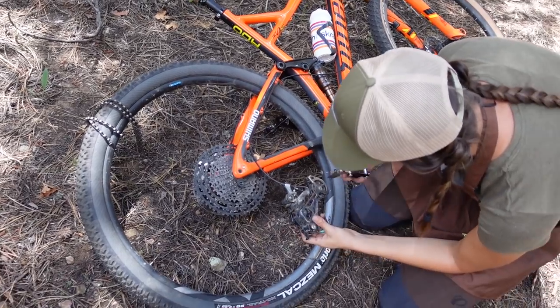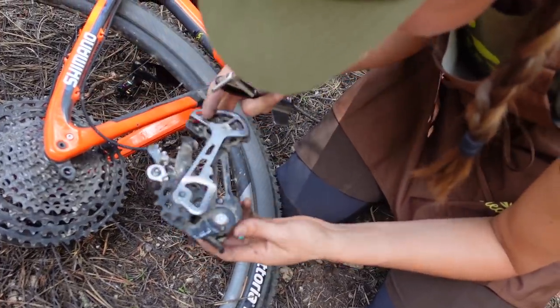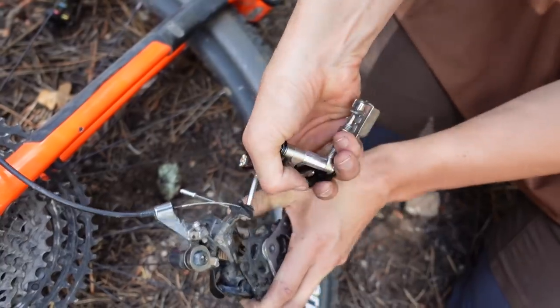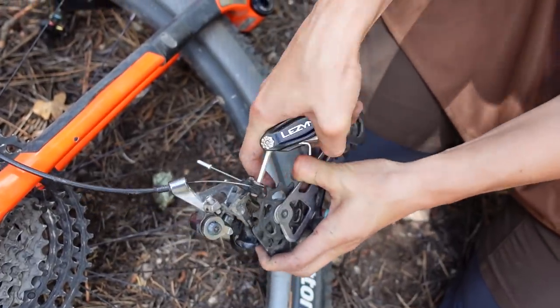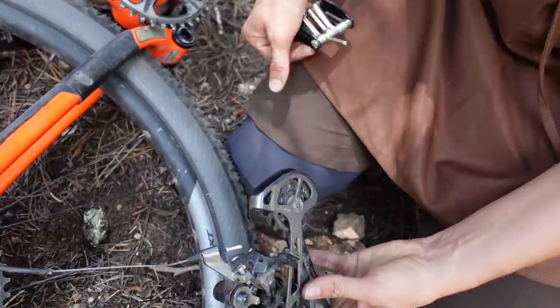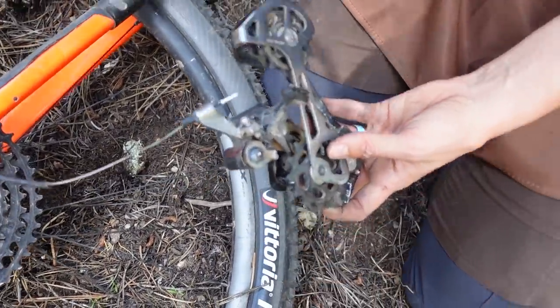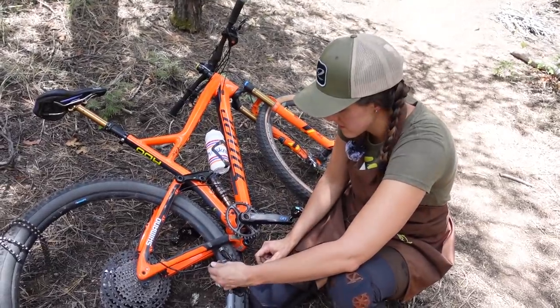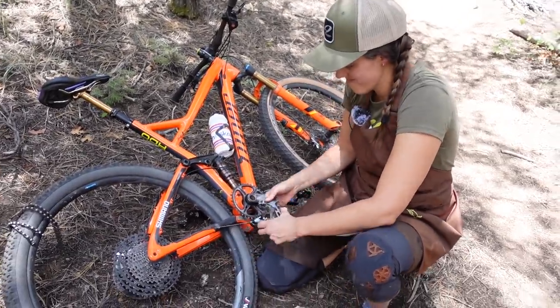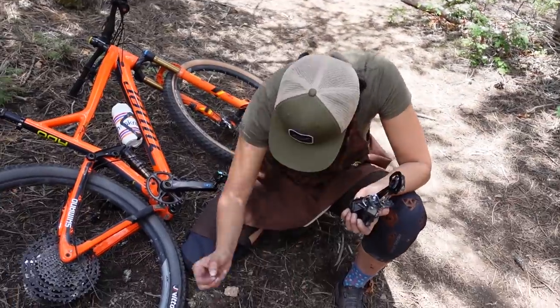Now we're going to remove the derailleur. I am loosening this so that the cable comes free. Basically you just pull on the derailleur until it pops the cable end off. Pick up your trash, folks.